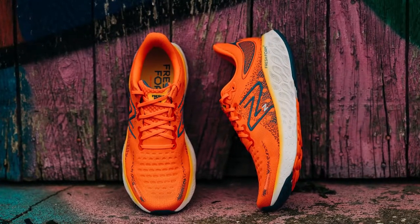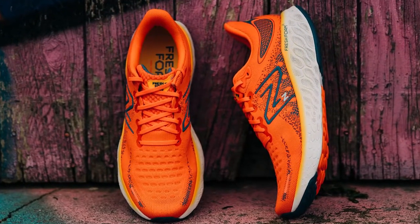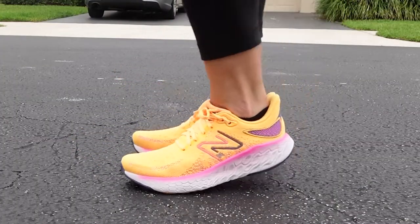Overall, the New Balance 1080 V12 is a super comfortable and versatile shoe for all types of runs. You can wear it on long runs because it's got ample cushioning. It's also great for recovery runs for that reason. But it's also got a little bit of pep and responsiveness to it, so if you did need to do an up-tempo workout or hill repeats, it will work well for that. The New Balance 1080 V12 is a great daily trainer. Be sure to check it out at your local Fleet Feet store.